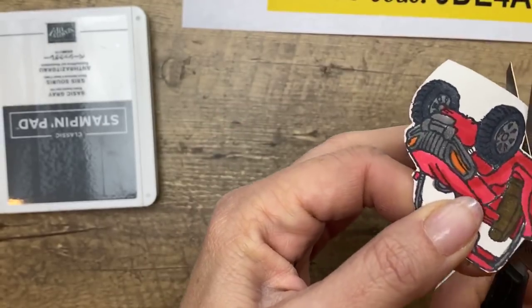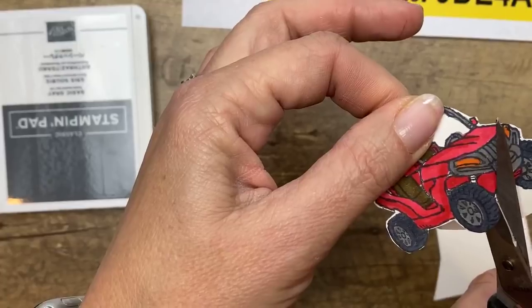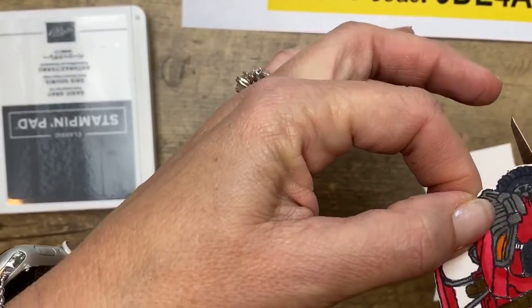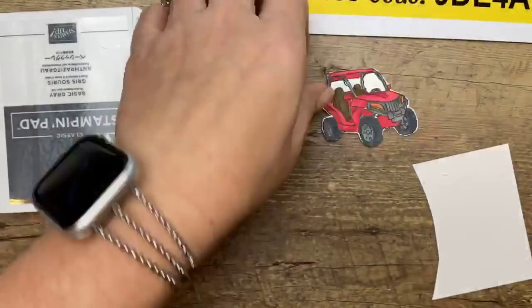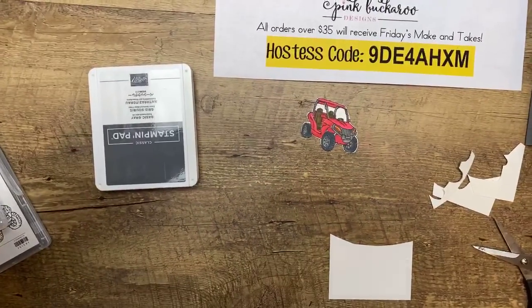I usually make my kids go upstairs — 'Mommy's going to do Facebook Live now.' But after doing this for how many months, they're in there watching TV, talking. Nobody cares anymore! There we go. Now let's zoom back out. Okay, now let's do some layering.